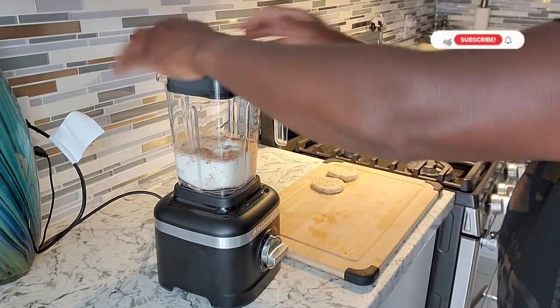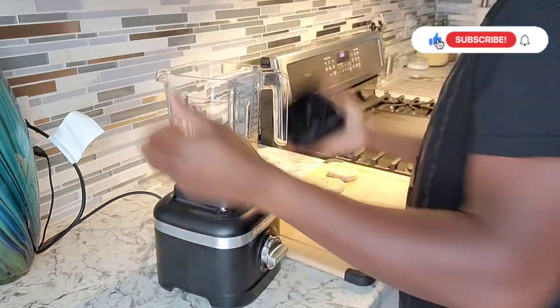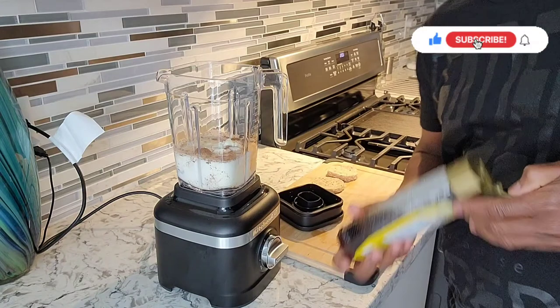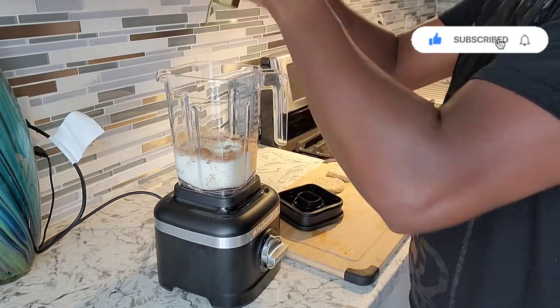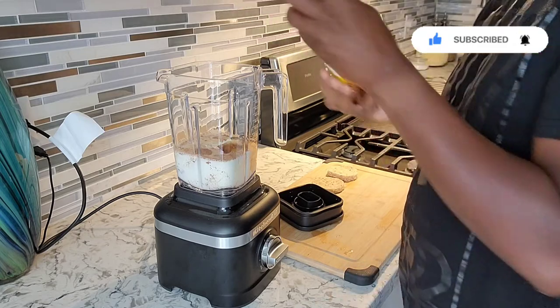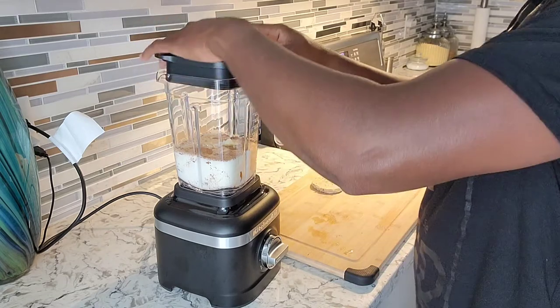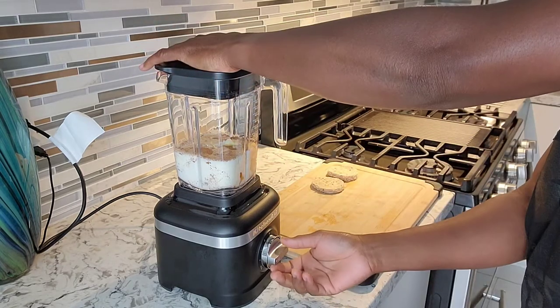Before I blend it, I gotta put in one tablespoon of honey. The banana is already sweet, so you don't want to go too much honey. Now I'm just gonna blend it.